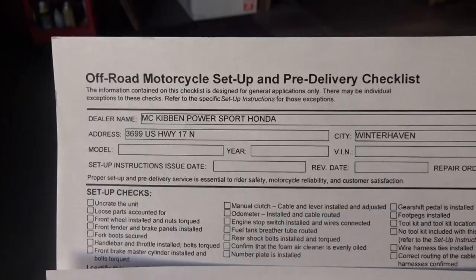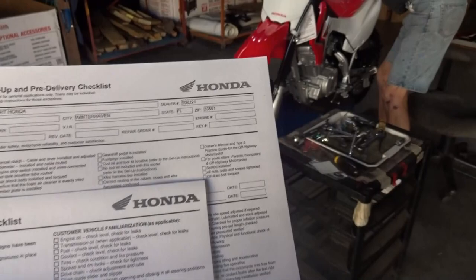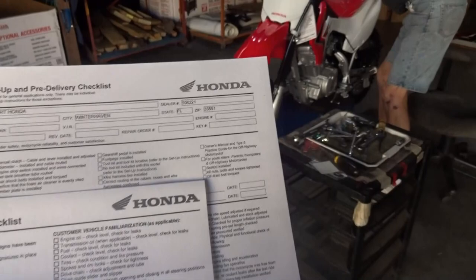Big shoutout to Larry for letting me come by and record while he put it all together, and special thanks to McKibben for letting us be in the back and hang out and have some fun today. If you enjoyed it, make sure you slam it with a huge thumbs up, and I'll see you all at the very next unboxing — take care!